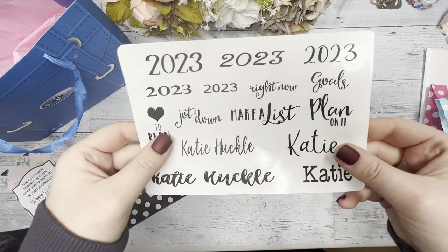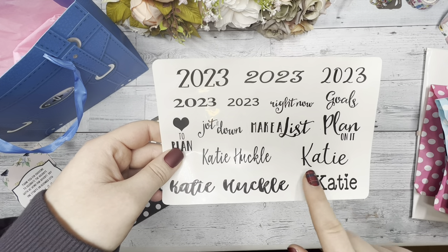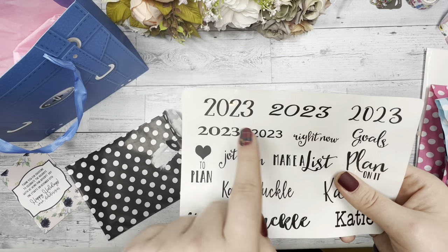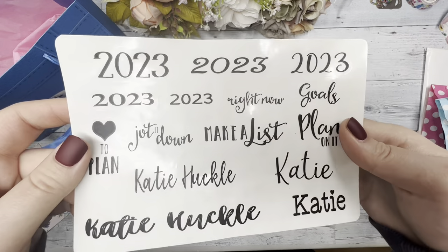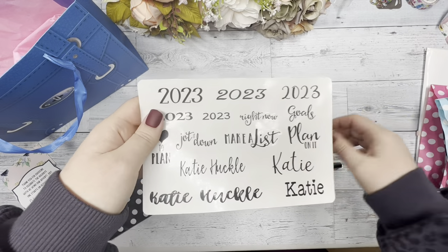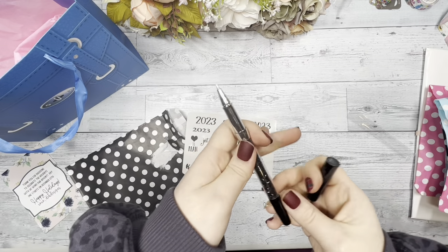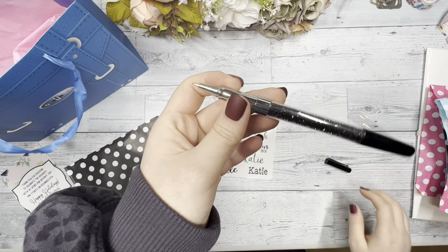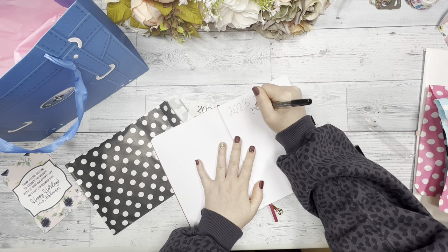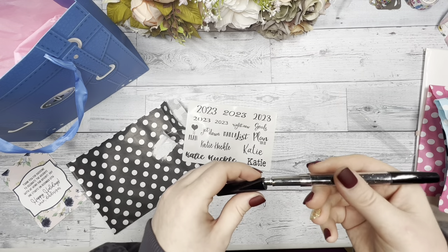So starting with day one, the first sheet you're going to get is an overlay and it'll have your name on it. It'll have some 2023 fonts on there, 'heart to plan,' and then your name in different fonts — 'make a list, plan on it, goals.' So it's a clear overlay that you can use. And then you also get this black gorgeous glitter pen. It writes really smoothly.